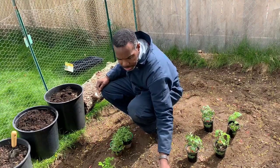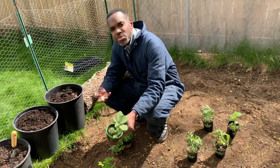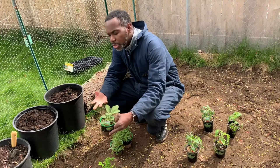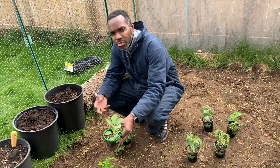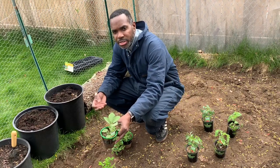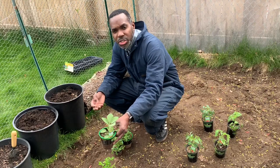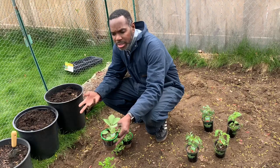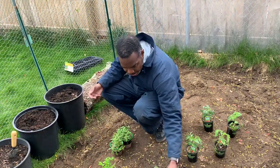Here we got sage. Sage is very good, especially when you're doing like roasted vegetables. It's very woody, so it's not one of those herbs that you can use in a salad. It has to be cooked, sautéed, or roasted in some form. It's good for like making squash, roasted acorn, or roasted potatoes. So I got two of those.